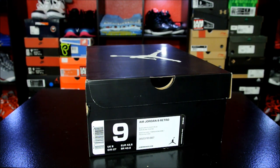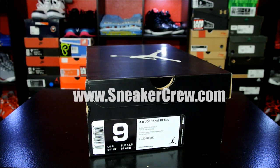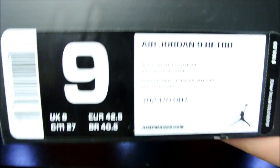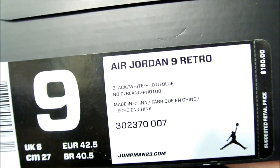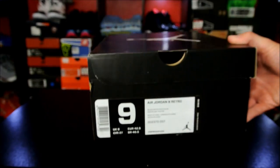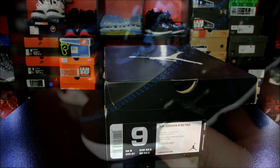You can pick your pair up a little bit early over at sneakercrew.com. It's free shipping in the U.S., a pretty decent price point — after tax and shipping fees included in the total, it's about $45 over retail, so not too bad. Here is a quick look at the box label. With that being said, let's go ahead and get right into it.